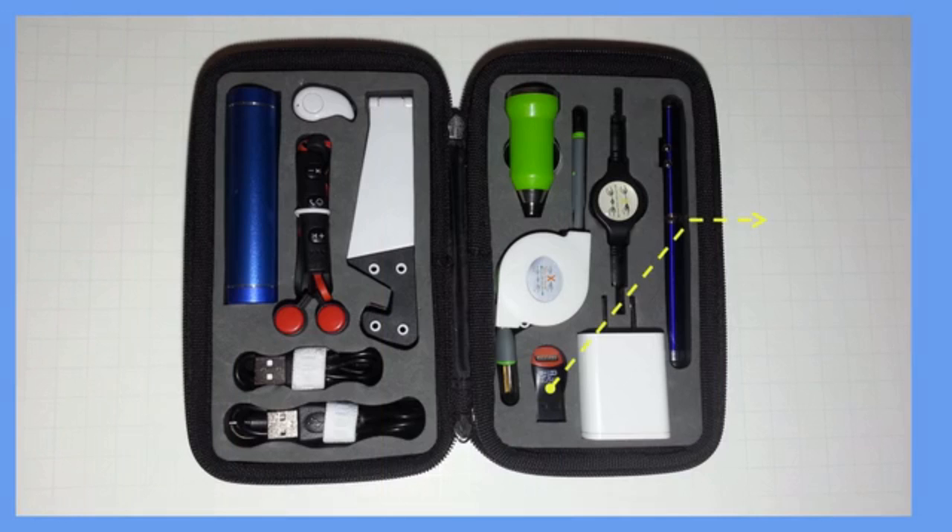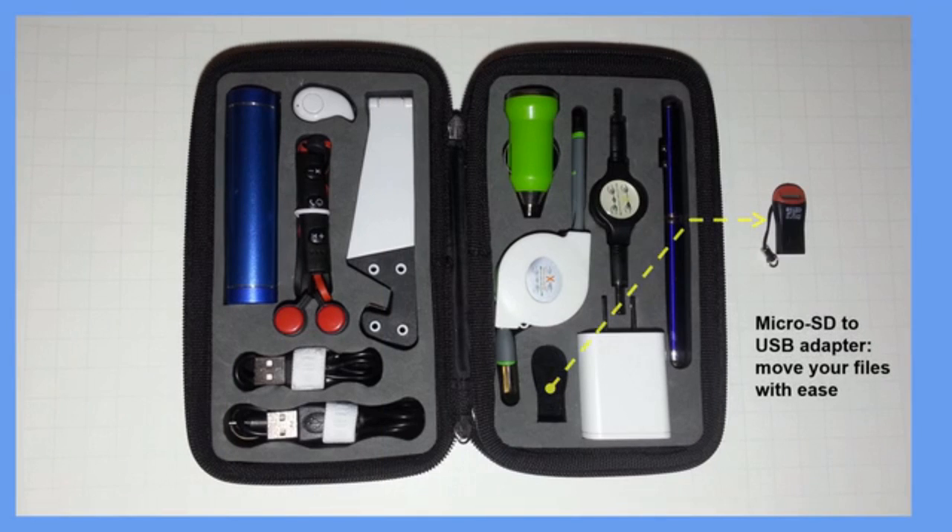Never worry about losing your important files again. With the micro SD to USB adapter, you can easily transfer any file from your micro SD card to any computer. Once you insert your micro SD memory card into this adapter, you can use it as you would any normal USB memory stick or thumb drive.